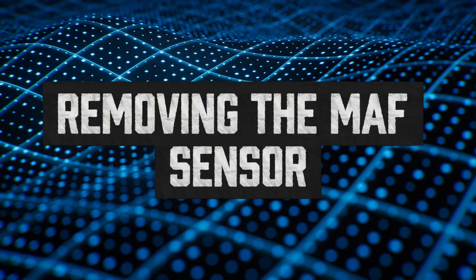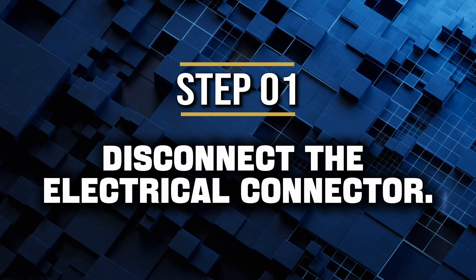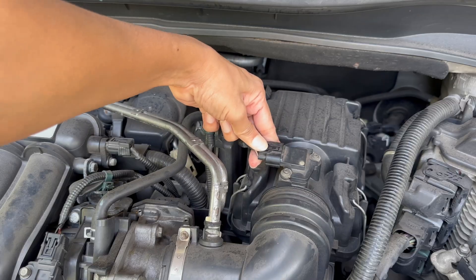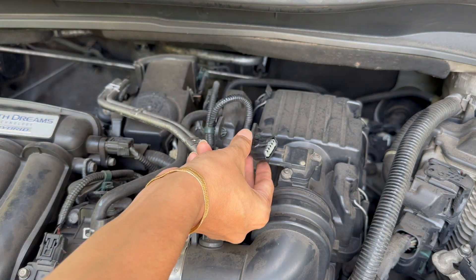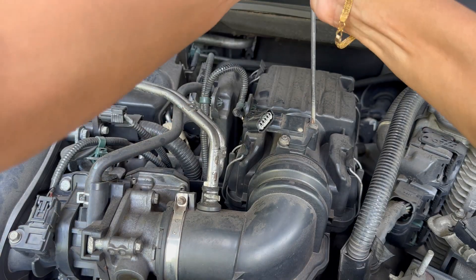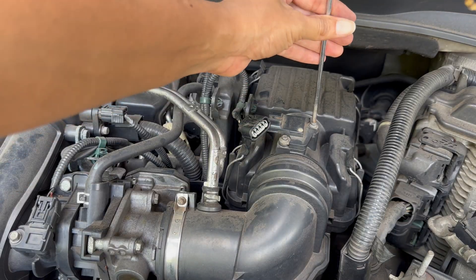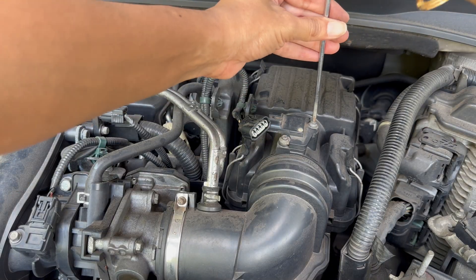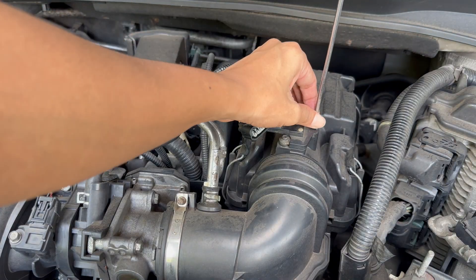Now that you've found it, let's remove it carefully. Step 1: disconnect the electrical connector — push the tab, don't pull the wire hard. These clips get brittle over time and the last thing you want is to break one. Step 2: unscrew the sensor. Most use two small screws or bolts — set them aside somewhere safe, they're easy to drop into the engine bay. Once that's done, gently pull the sensor straight out. It should slide free without much effort.